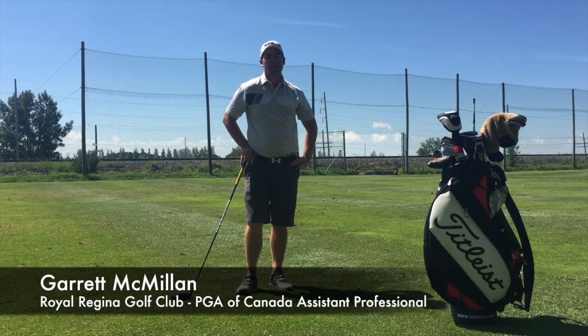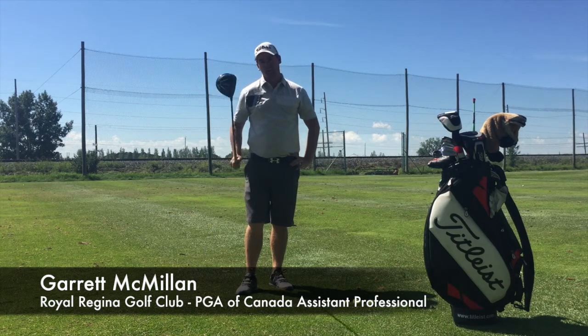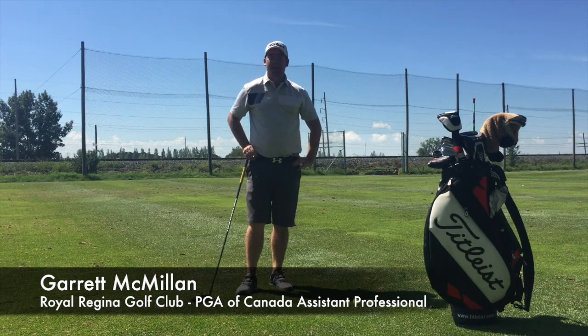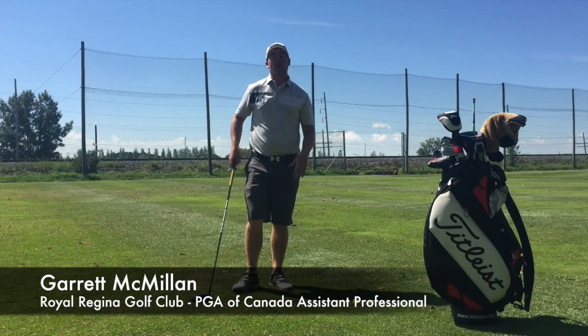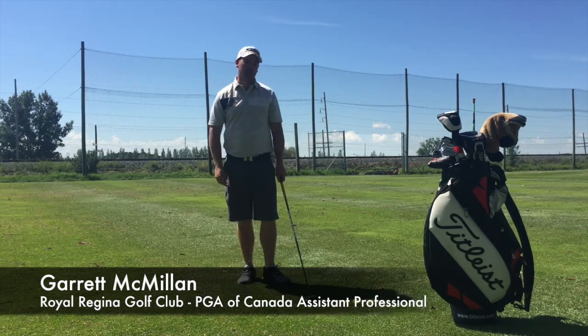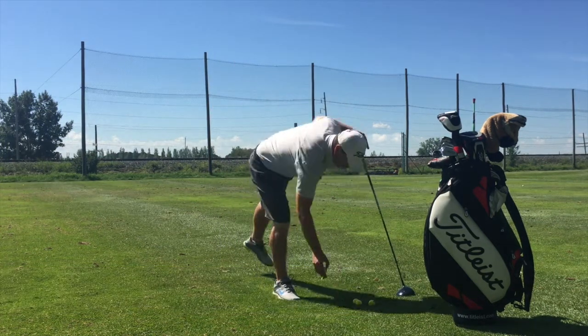Hey everyone, Garrett McMillan here with another tip to help your golf game. Today, after a few requests, we're going to talk about the driver. A lot of us tend to miss it right — with a little bit of the slice — and we're going to teach you how to fix that with one pretty simple move.